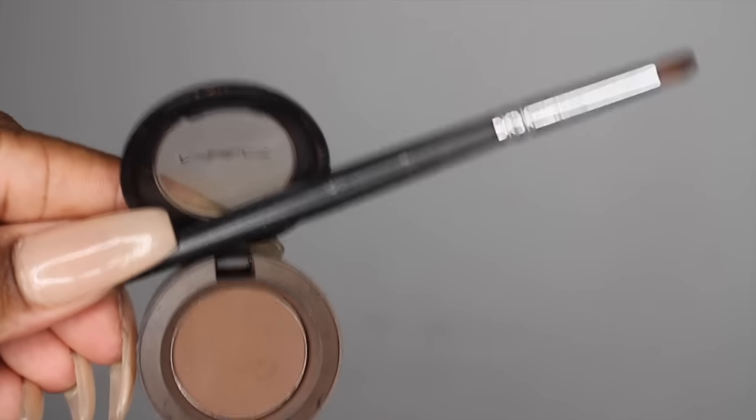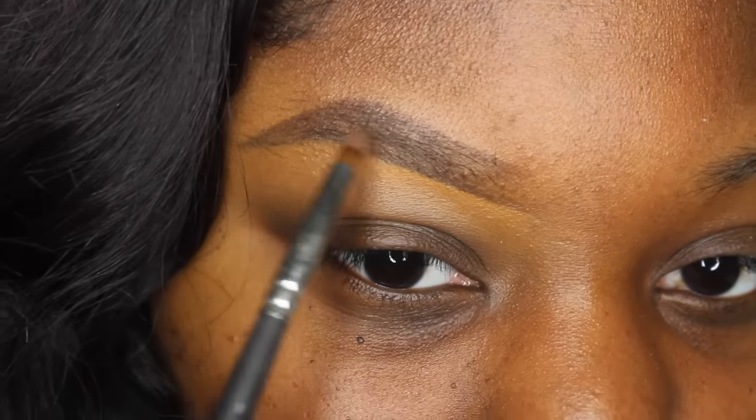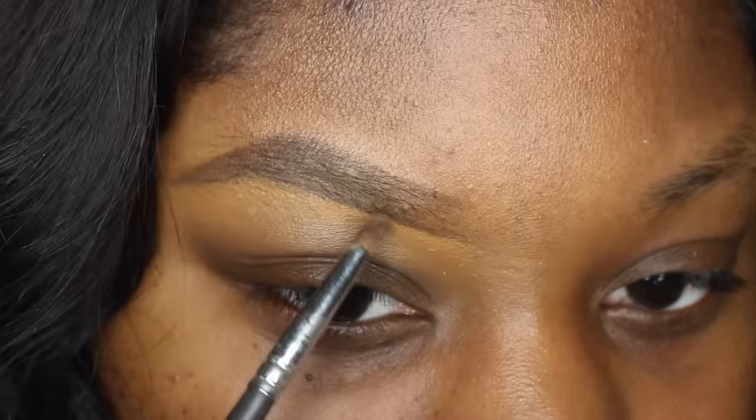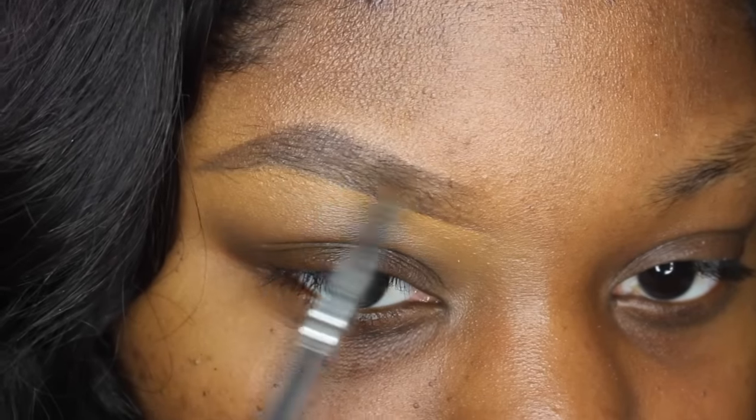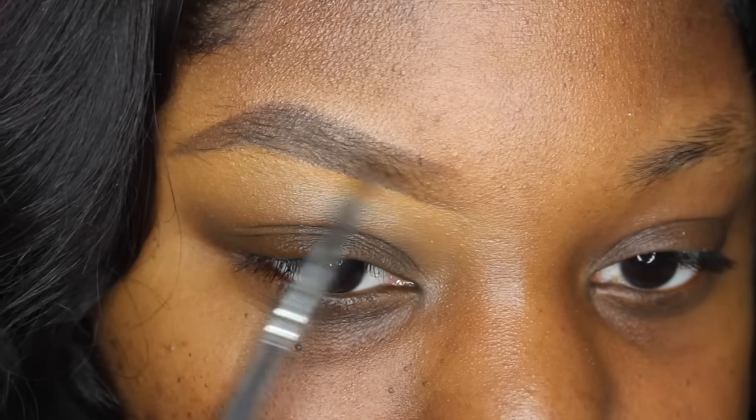Now that I have my shape, I like to go in with MAC Espresso eyeshadow and coat the entire brow. My brow area gets a bit oily and the color can fade off, so I don't want the colors to move at all. If I have any blotchy areas it fills them in and makes it look seamless. I also put Espresso right at the front of my brow for a soft gradient effect. The brush I use is a Morphe 149 — it's a pencil brush, small enough for precision but big enough to coat the entire brow.